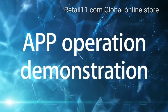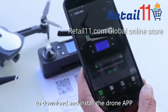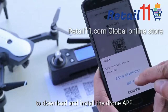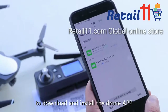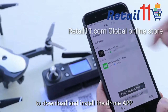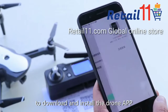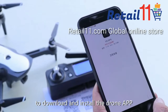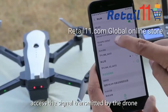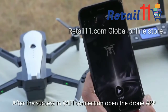App operation demonstration. Scan the QR code in the instructions to download and install the drone app, then turn on the mobile phone Wi-Fi to access the signal transmitted by the drone. After a successful Wi-Fi connection, open the drone app.